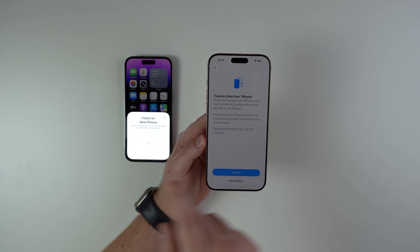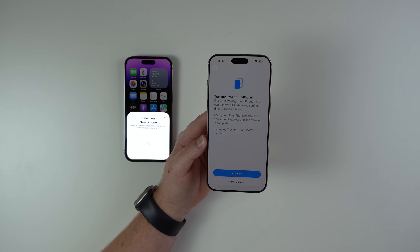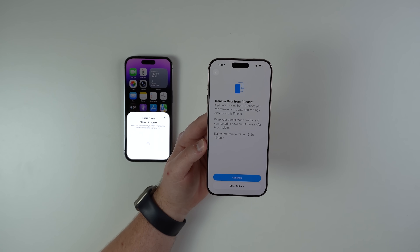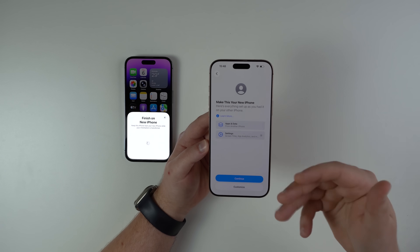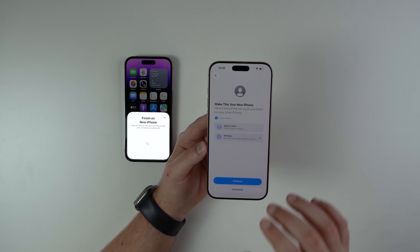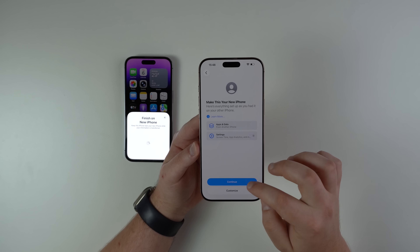Now we see Transfer Data from iPhone. We're going to transfer the data from the old phone to the new one, which is exactly what we need. The estimated time is going to say 15 to 20 minutes — that's normal — but it may take a few minutes or even a few hours depending on your internet speed and how much data you have. Just continue and the transferring process will start. Agree to the terms and conditions and it's going to transfer apps, data, settings, and everything else — for example, Apple Pay cards — absolutely everything by default.